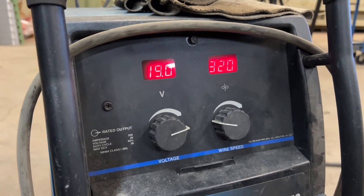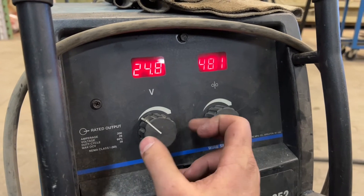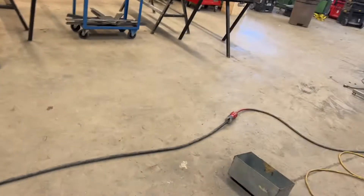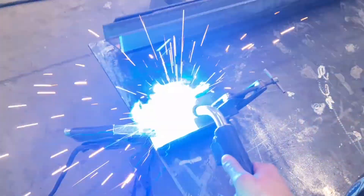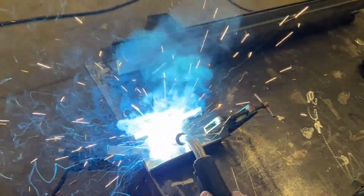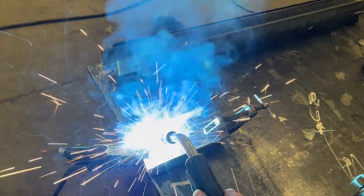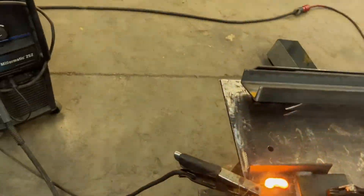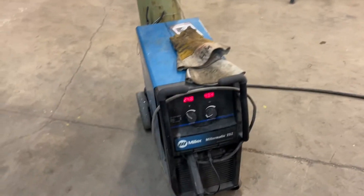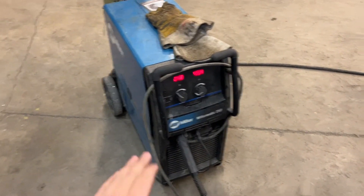I've just reset all the conditions in this welder, so now I can go back to my settings. You can see that fixed it. So if you ever run into that issue, that's how you fix it. If you ever want to set up a stitch timer, there's another video on that. Thank you.